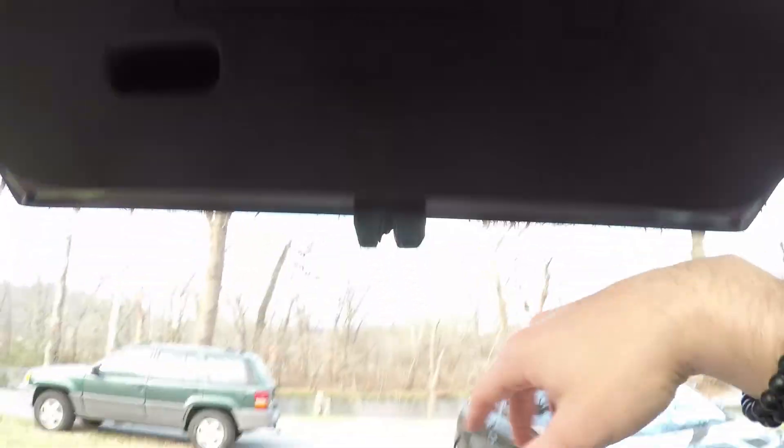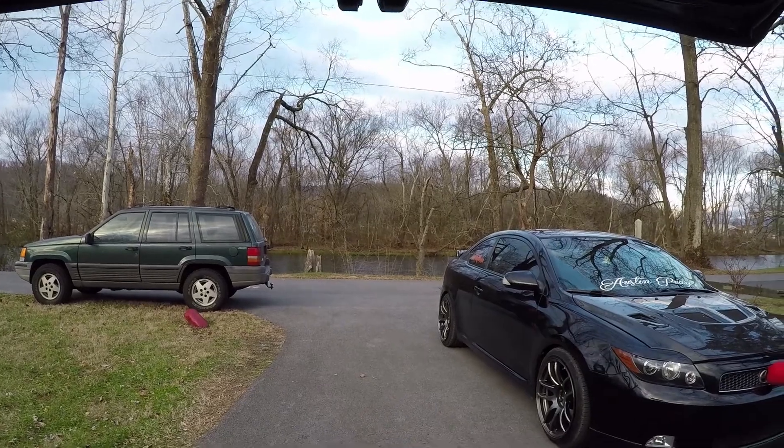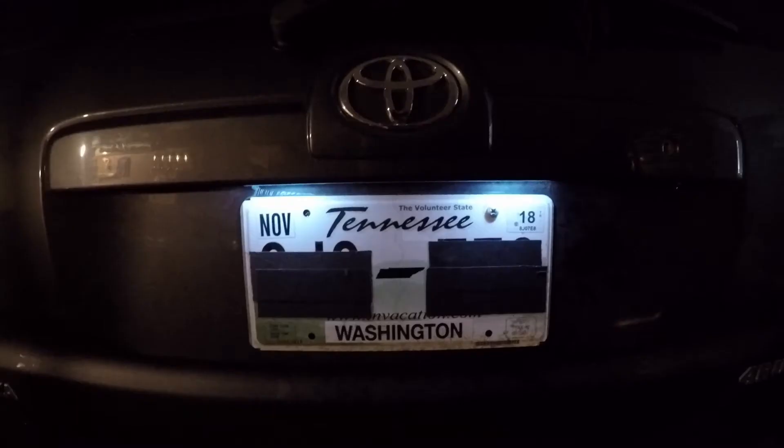That was a very easy mod — that's done. I'll probably just put a picture at the end for the final product because as you can see it's still light outside, so I'm gonna head back to my house and close out this video.